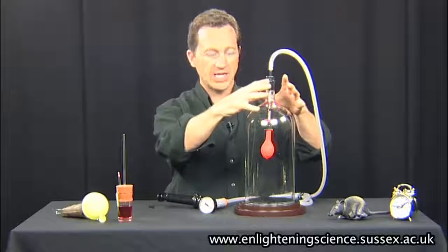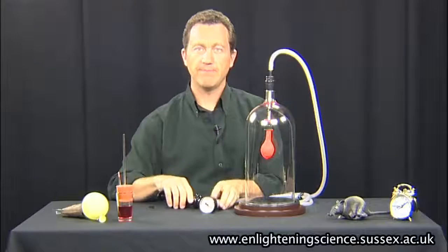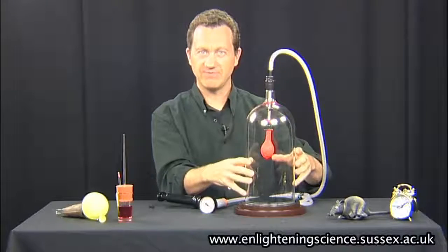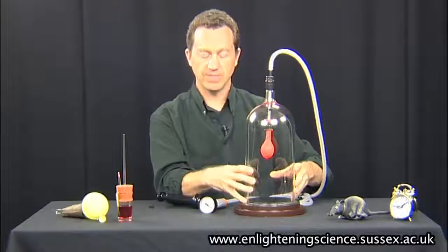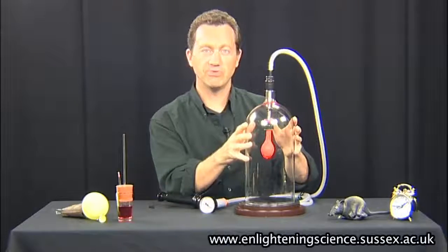Now what I've got here is a glass bell jar connected via a tube to a pump, and I can use the pump to take the air out of the glass bell jar, so in some ways we can make our own sort of atmosphere. Now initially, of course, the air inside here is at atmospheric pressure. But with the pump, I can remove the air and change the pressure inside this.